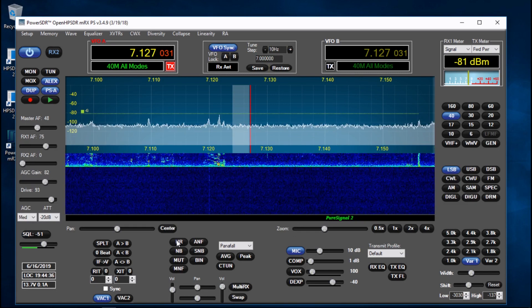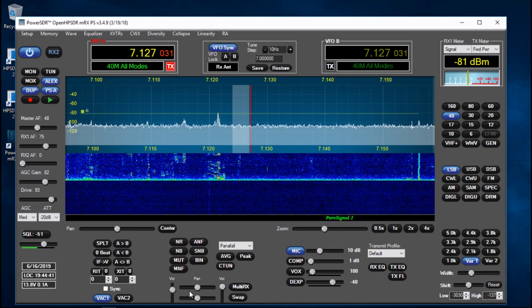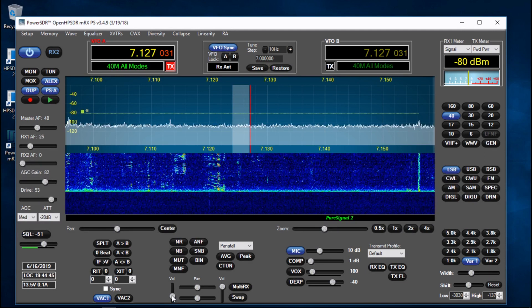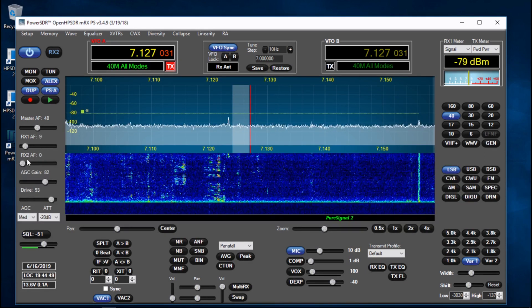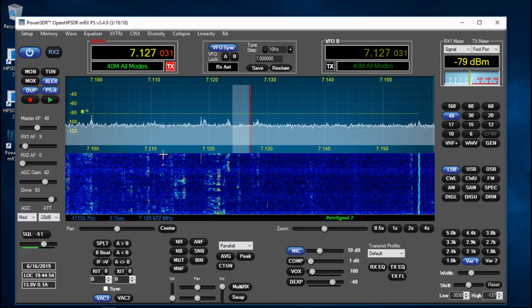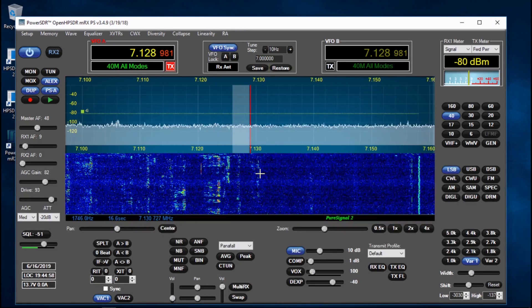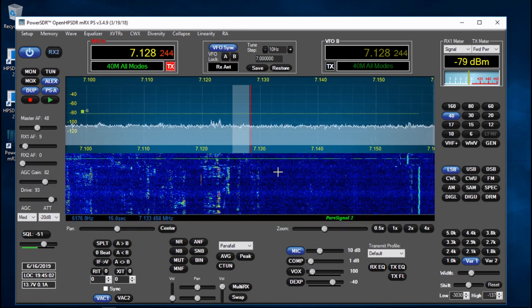The volume control, when running two machines, is here. You've got RX1 and RX2 volume controls just over here on the left. To actually steer the radio you just left-click on the blue area of the waterfall and then drag along.